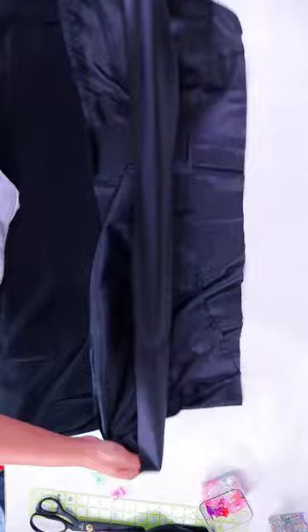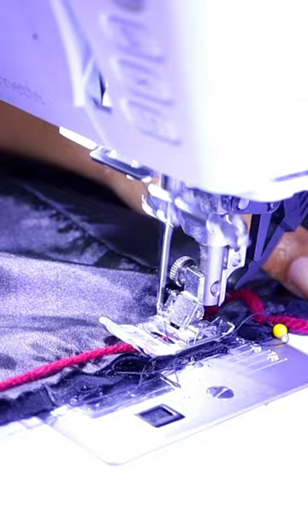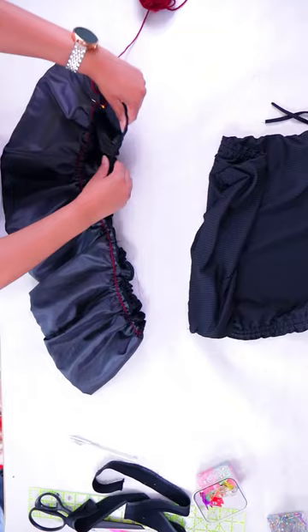Next we'll fold the layers in on themselves to make a bubble. Line everything up with clips and add a gathering stitch to the top edge — check my previous video for this cool gathering tip. We want to gather it to the point where it fits around the rib part at its maximum stretch width.